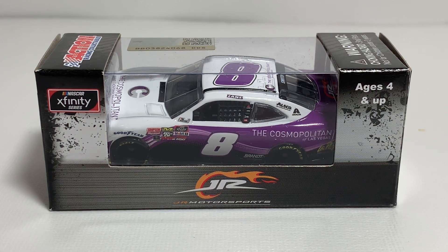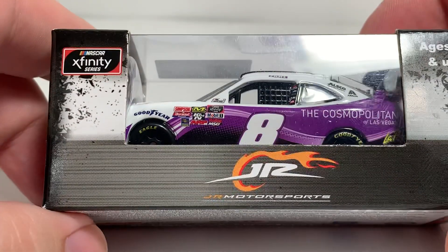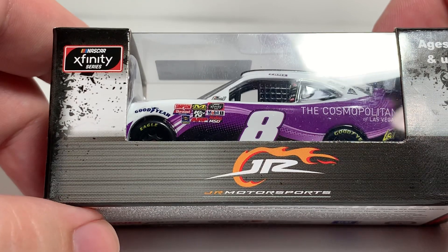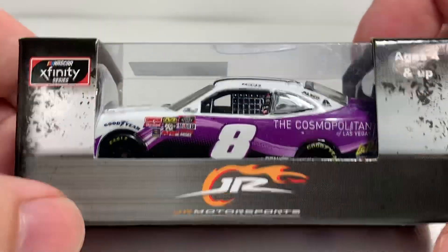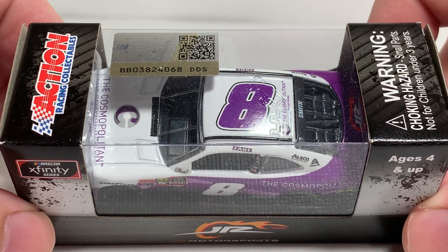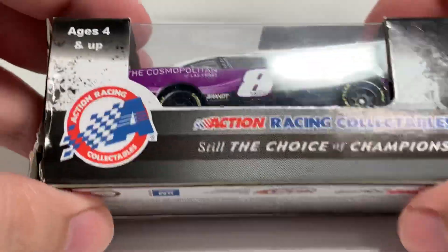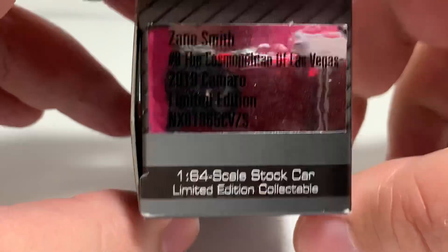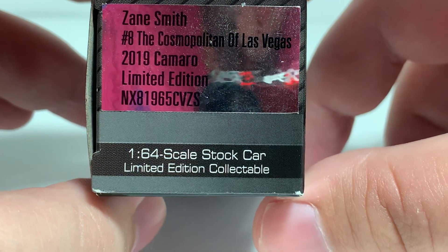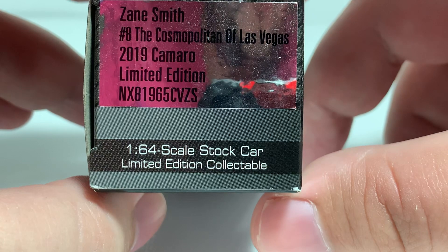Before we get to the diecast itself, let's take a look at the packaging. It comes in your standard 2019 window box from Lionel Racing featuring the team standard box of Junior Motorsports on the side, NASCAR Xfinity Series logo, ages 4 and up, Action branding along with choking hazard warning, NASCAR hologram on the top, production barcode and NASCAR logo on this end, Action branding on this side, and then there's the production sticker.